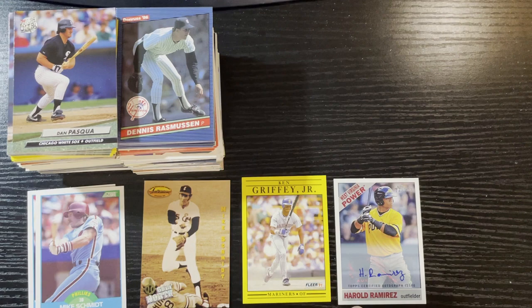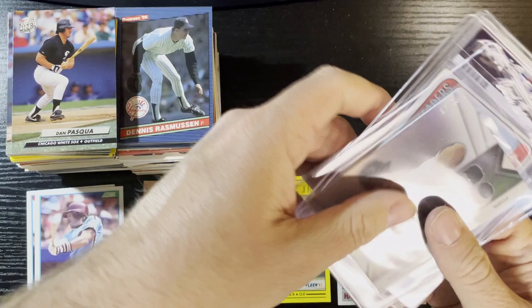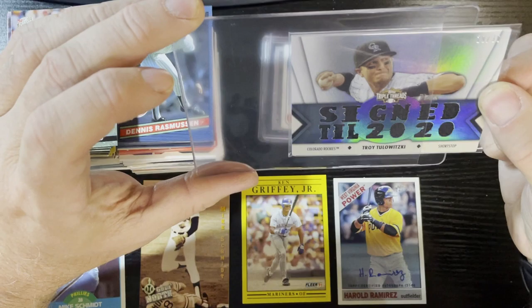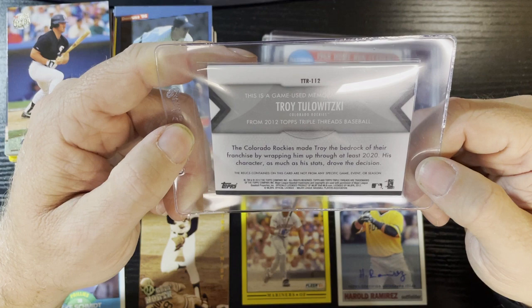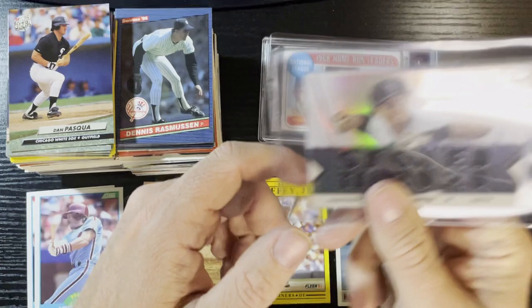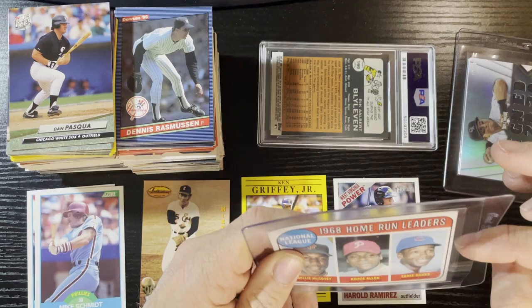That is the packs - a whole bunch of not much. Pulled a couple good cards, a couple Mike Schmidts got me happy, and an autograph which actually shocked me. Harold Ramirez - let me look him up. Now here's the special inserts and vintage: there's the first card - a Troy Tulowitzki game-used memorabilia relic card from 2012 Topps Triple Threads Baseball, signed through 2020, number 19 of 36. Very nice from Troy - I'll show you the price on that.